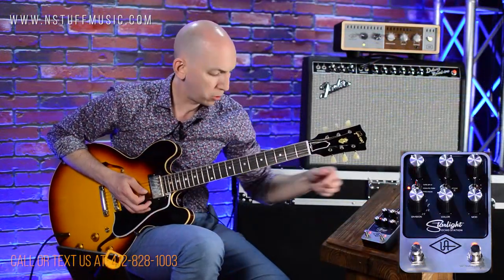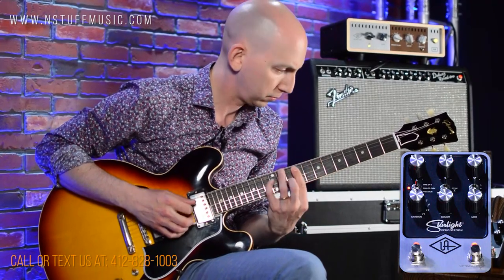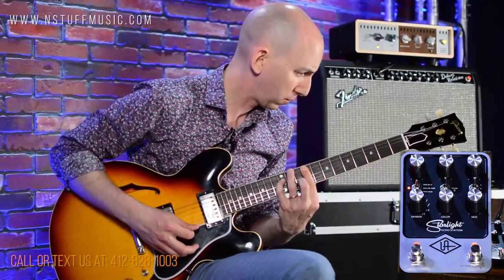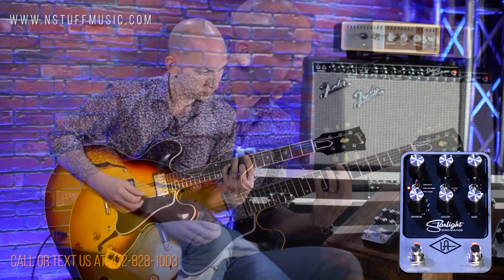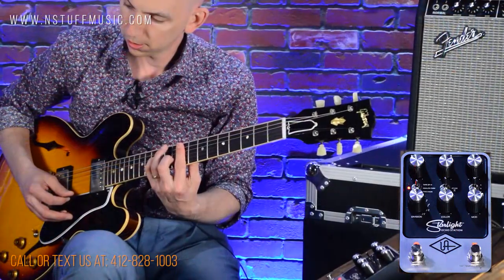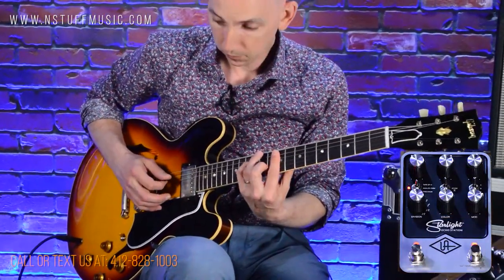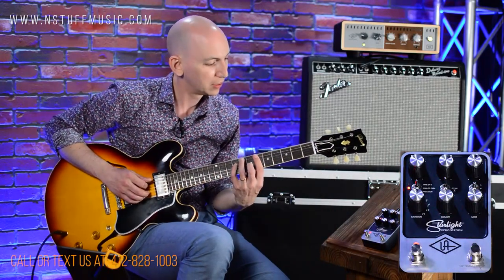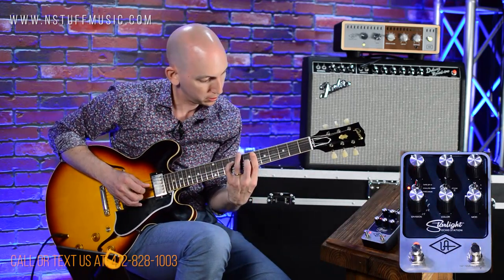Let's try it in position A with the vibrato mod — this controls the depth of my modulation. You can really hear it kick in when you get it up to about two o'clock. It almost gives a washy texture to the trails. Let's go to chorus mod — you can really hear it. If I turn the depth down a little bit, it's more subtle.